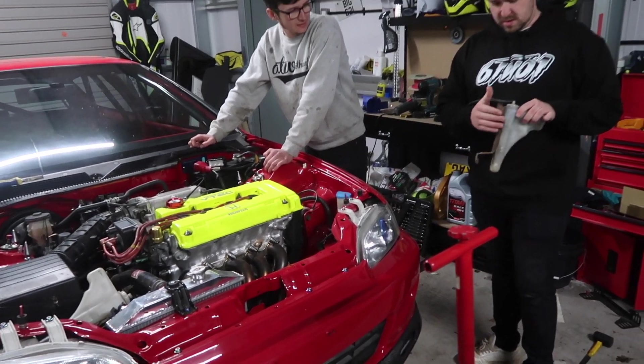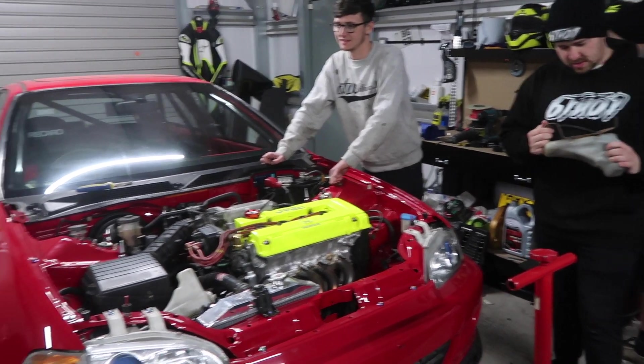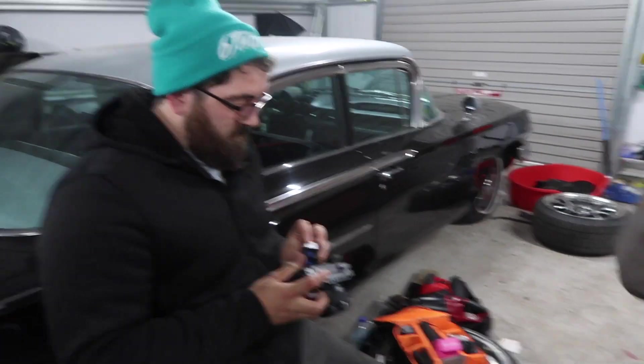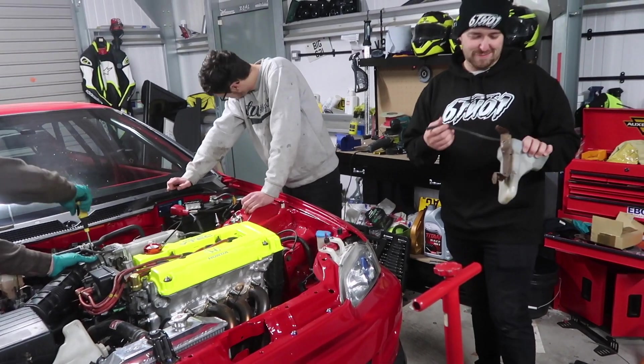Got some black spray paint. Got a drill now - use a wire brush on it. There's a nice little 10-minute tidy-up. Not keen - it looks like crap.